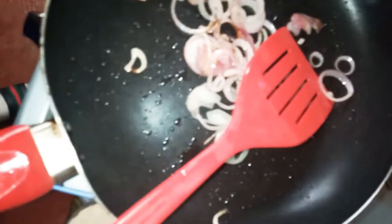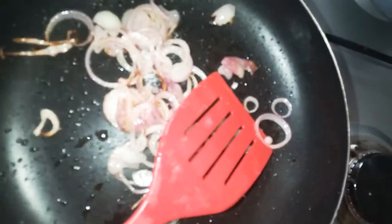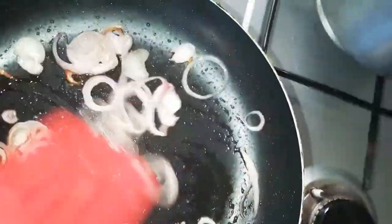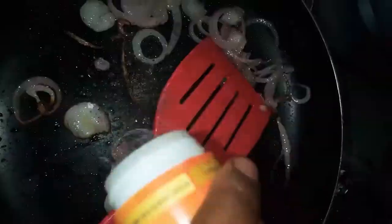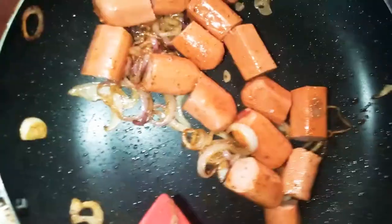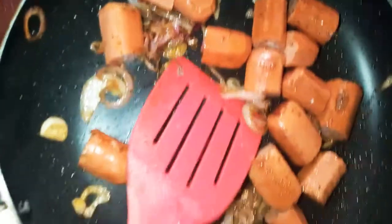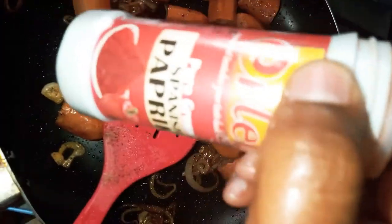We're going to add a little bit of salt — don't put too much, as the sausages are usually already seasoned. Then we add some black pepper, just a little bit, along with white pepper, a little bit of paprika, and a pinch of salt.